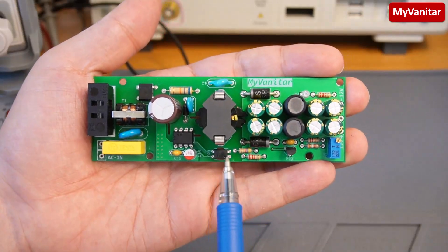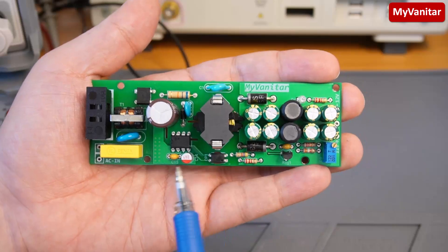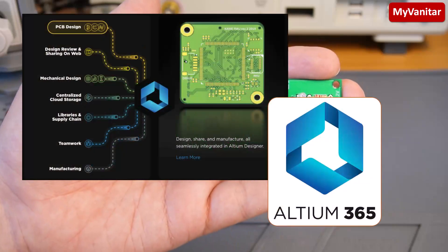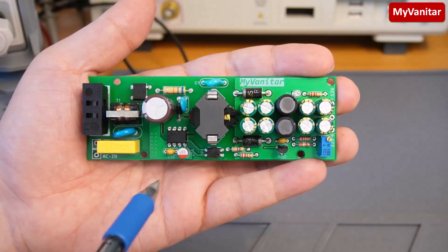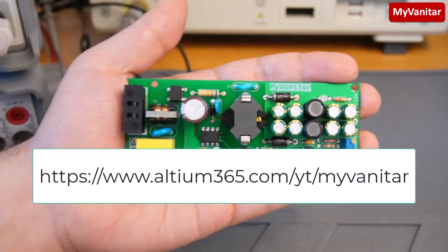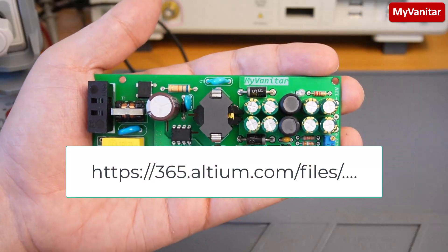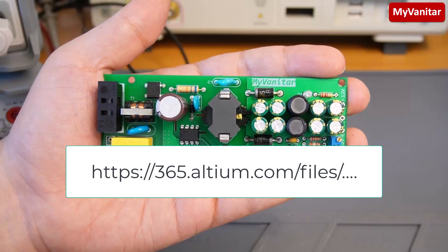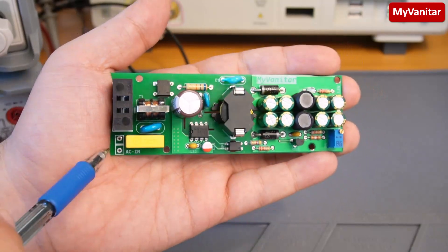As usual, I designed the schematic and PCB using Altium Designer and I have uploaded the project files in my Altium 365 cloud space. To download the project for free, just follow the link in the description and register on the Altium 365 website, then simply download the project files for free.